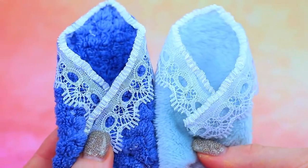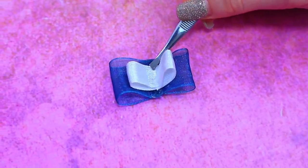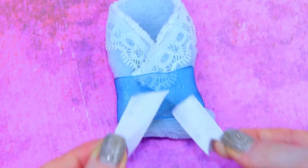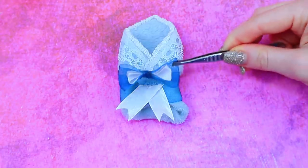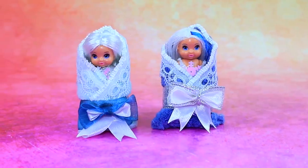Let's decorate our blankets now. Add ribbons. These envelopes are perfect for babies.